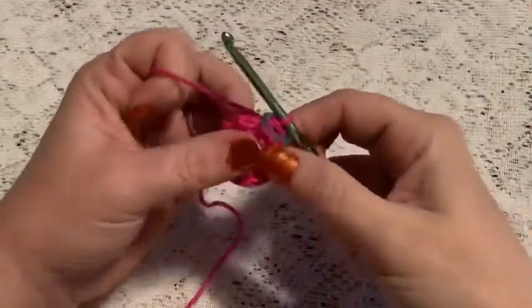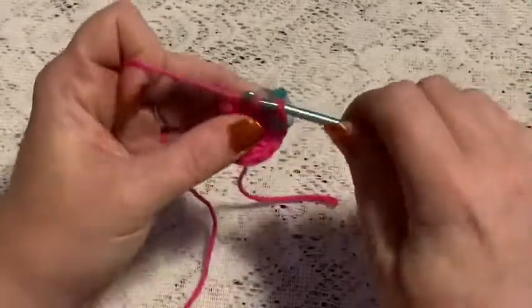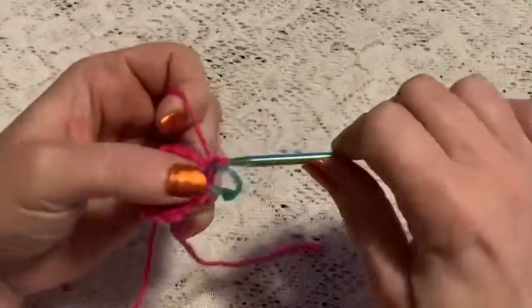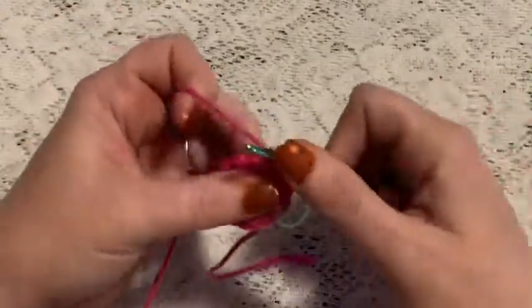For round three we're going to increase in each stitch all the way around, and when you come to the end of this round you should have a total of 24 stitches.